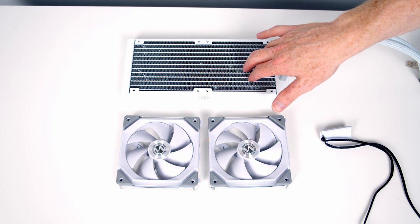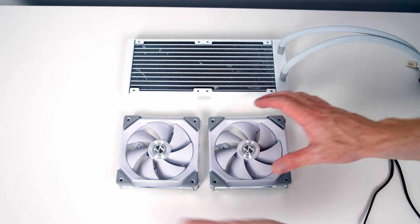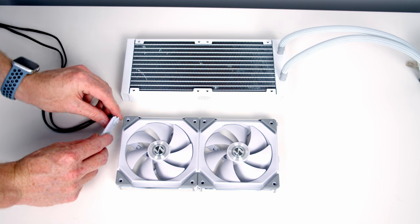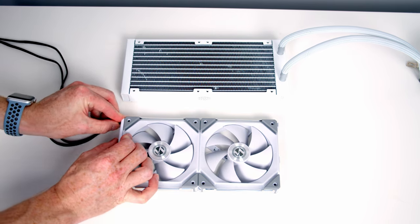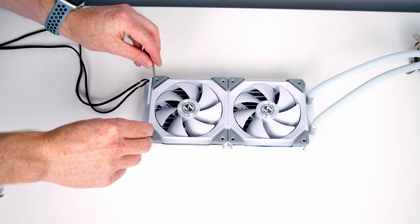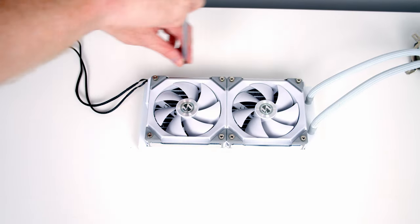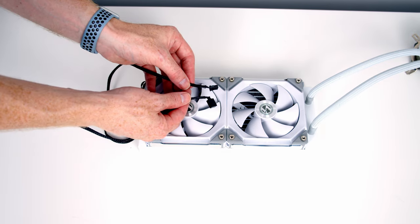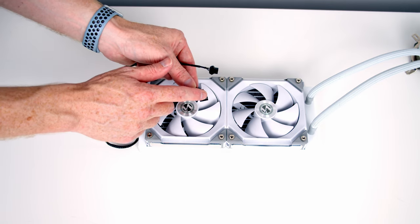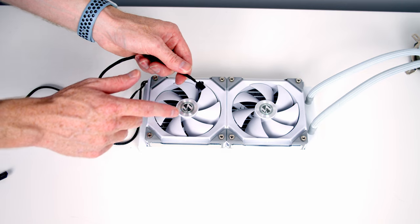We're now ready to work on our AIO. Although the AIO comes with fans, I'm going to use the Lian Li Uni fans on the radiator as well. First, join the fans together by lining them up and pushing into place, then plug the side connector in. Set the fans onto the radiator and secure with the included thumb screws. The 4-pin PWM fan connector goes into our CPU fan header, and the RGB connector goes to the Lian Li fan hub. From the pump we have a 3-pin fan connector for the pump header, and an RGB connector. Cooler Master includes a splitter cable with connectors for the pump and both fans.